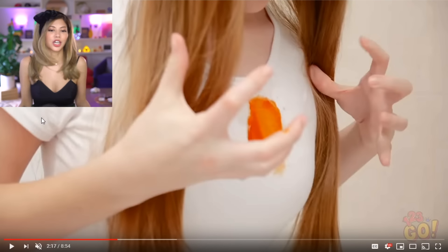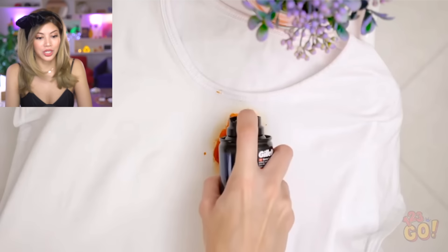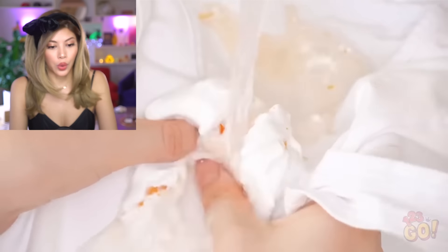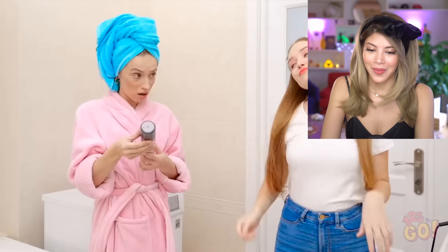Apparently shaving cream is like a wonderful cure to this little pickle that you can get in. Now, if this actually works, I will be shocked because I didn't know that it works that effectively. I actually want to put this to the test and see if it works. I'm genuinely curious to see if we're onto something here. Take your shaving cream. Here we go.